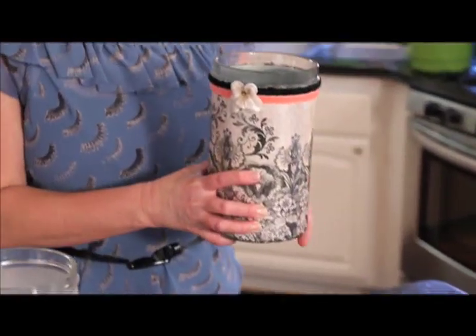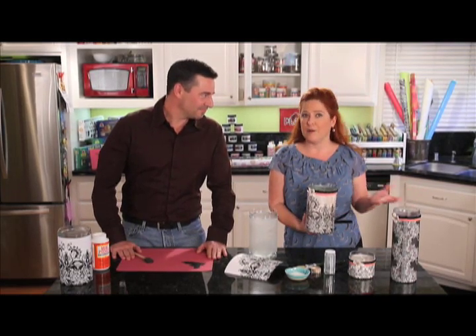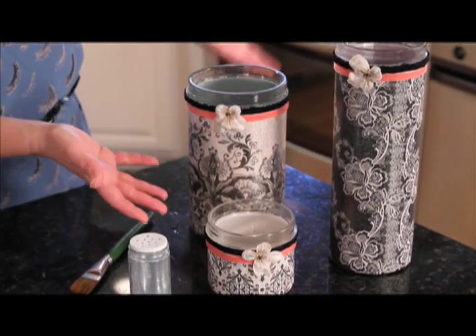Luminaries are a great addition to any home decor. Our luminaries are done in a black and white and pink pattern, but of course you can customize this project to any color palette just by using different scrapbook papers. They're so beautiful at night when you stick a candle in them — lit up, they are gorgeous. We've done ours in a collection of three, mixing and matching the papers together.